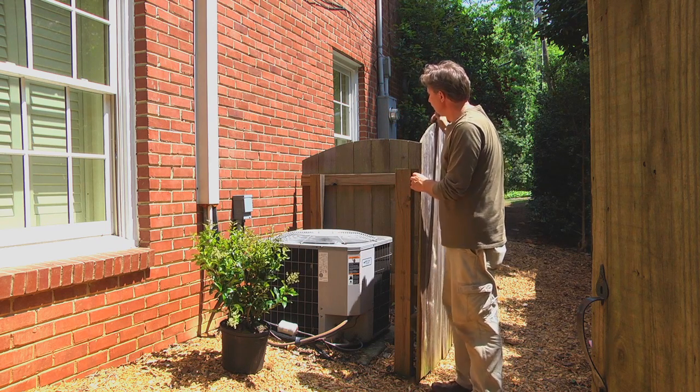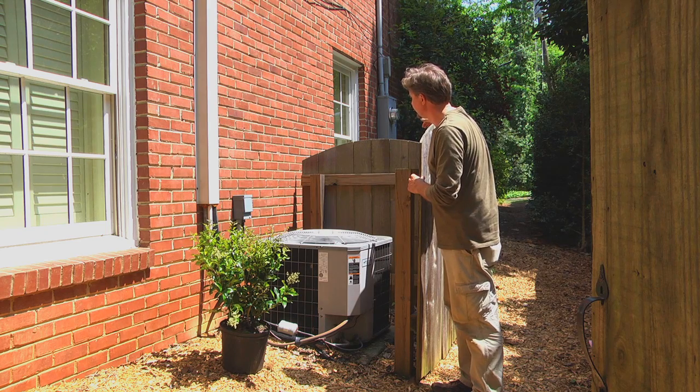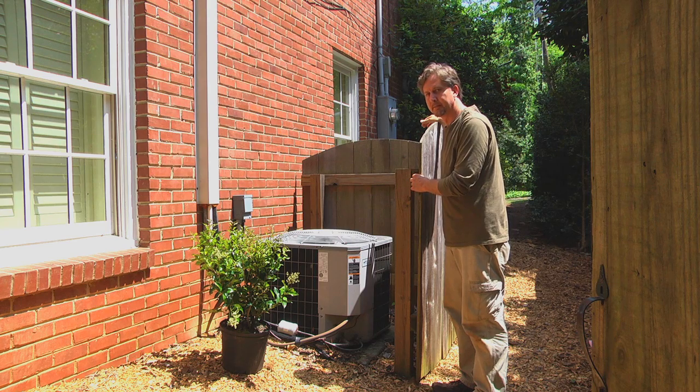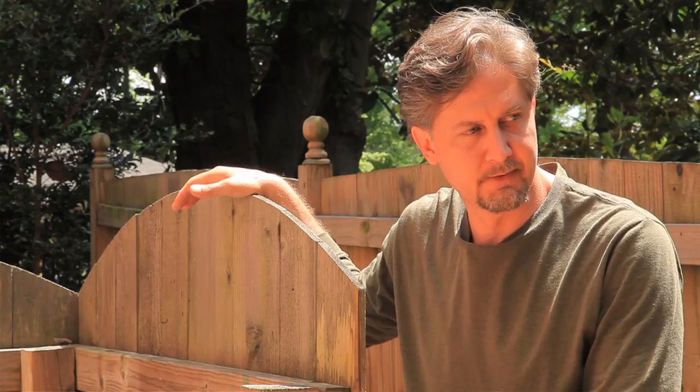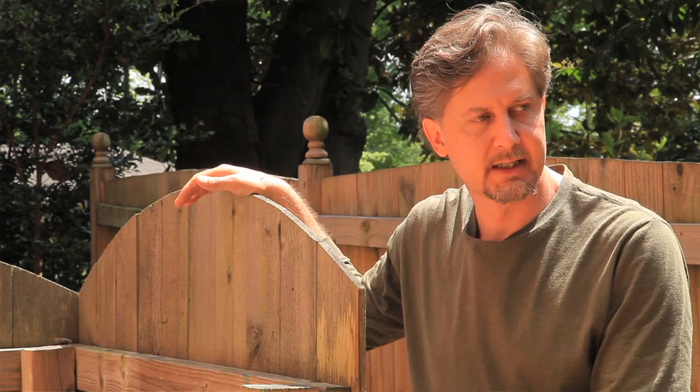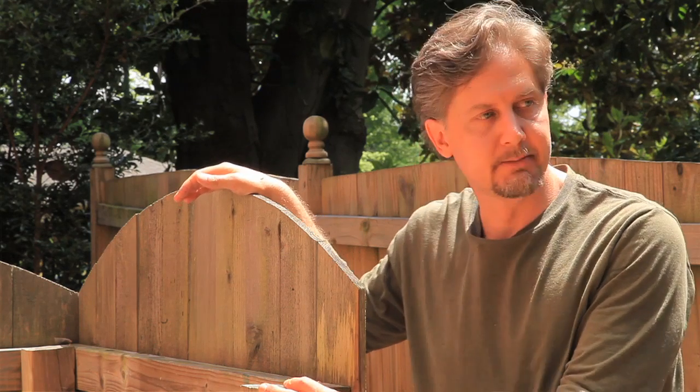If you want to go the approach of using lattice or wooden fencing, you can buy pre-made eight-foot or four-foot sections of fencing at your hardware centers or lumber centers. Then, of course, you can cut them to fit custom, or you can actually custom make them yourself.